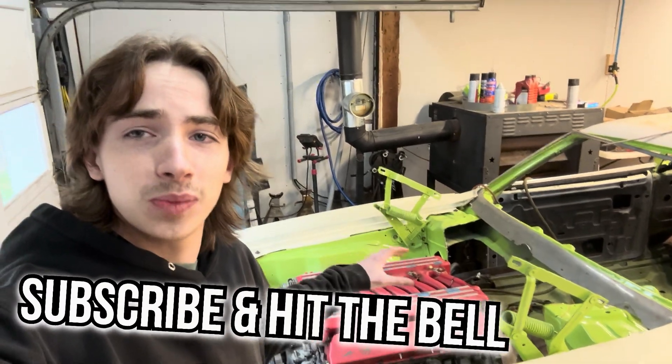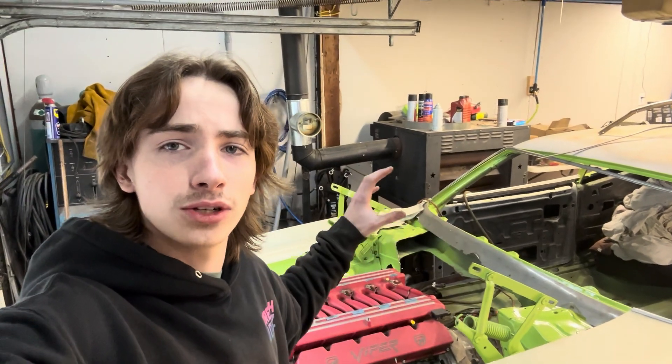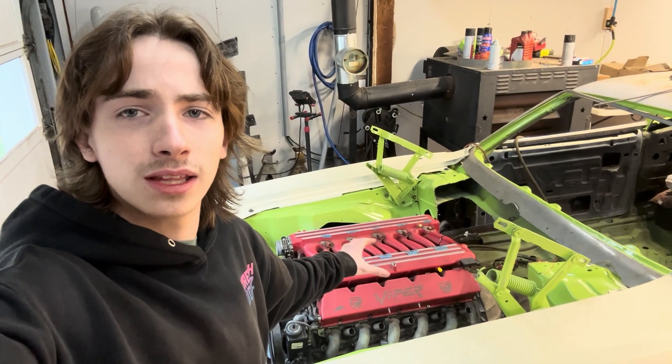If you're interested in following this build, check out our Viper Swapped Dodge Charger playlist and make sure that you watch the shop renovation video and the video on installing this engine in the car. Now we can get into the main topic of this video - building the CNC plasma table. I'm using plans off of YouTube to build this plasma table so I will link that down in the description.